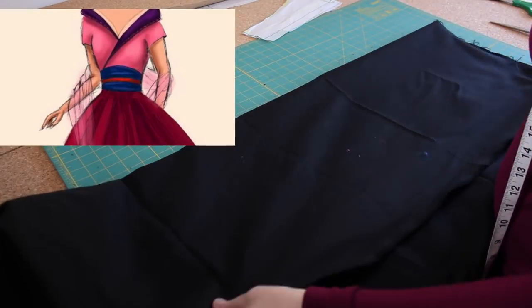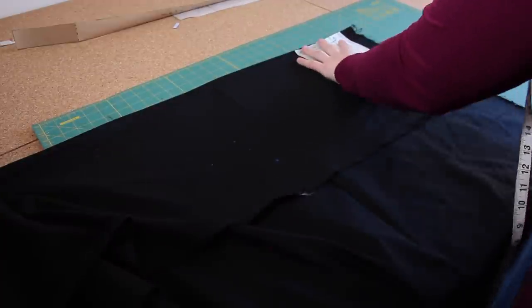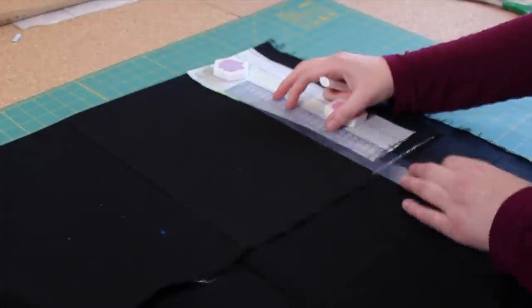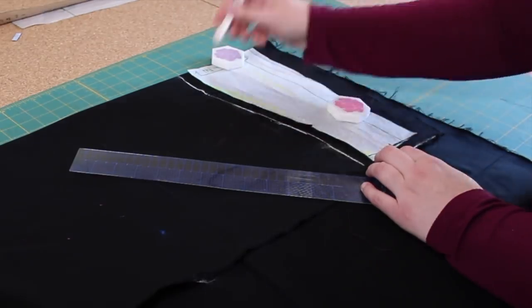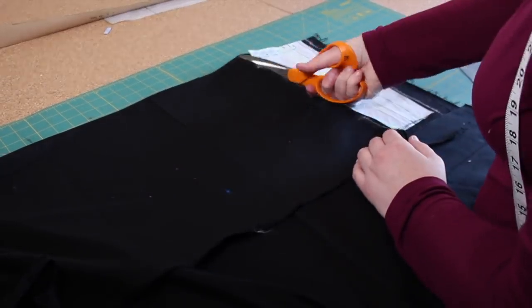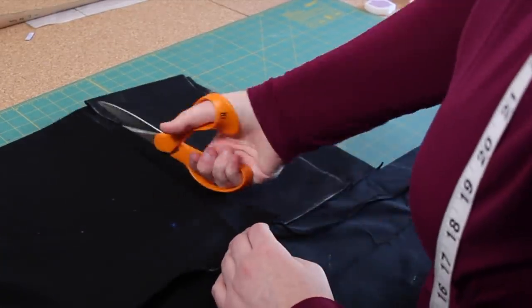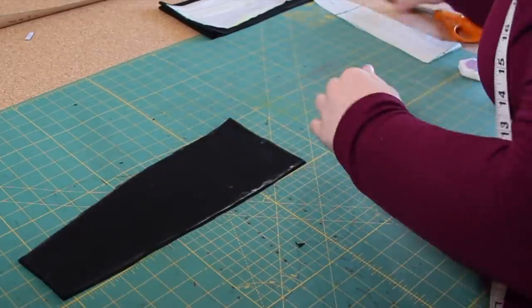For the belt of this bounding project, I Googled wrap belt pattern and used the first free pattern that showed up. The belt consists of one layer of fashion fabric and two layers of cotton. Because my satin is quite thin, I decided to flat-line it with cotton. The construction of the belt is fairly simple and it took me less than an hour to make, but unfortunately I didn't capture the entire process.